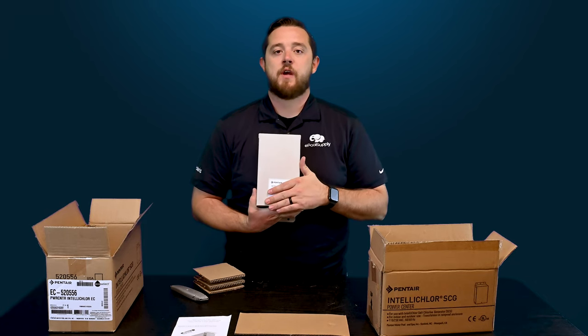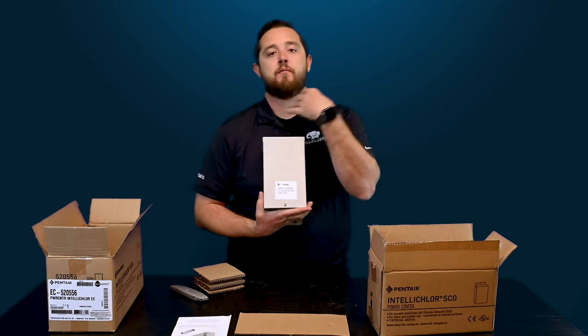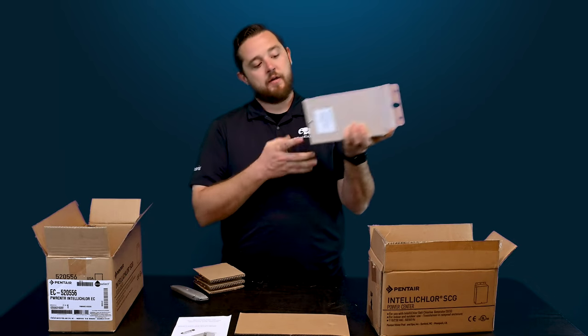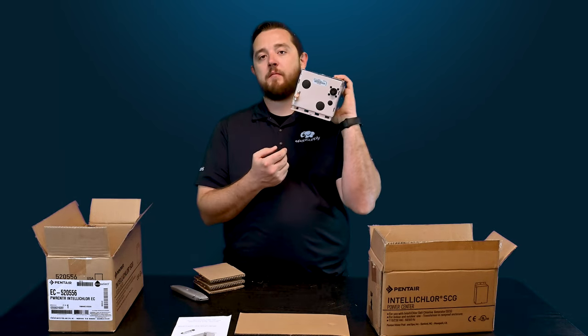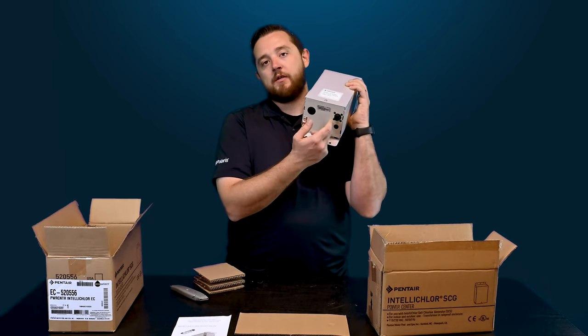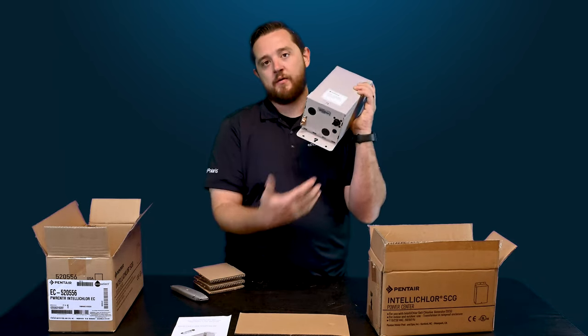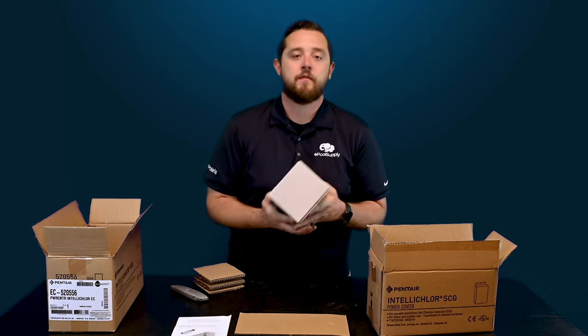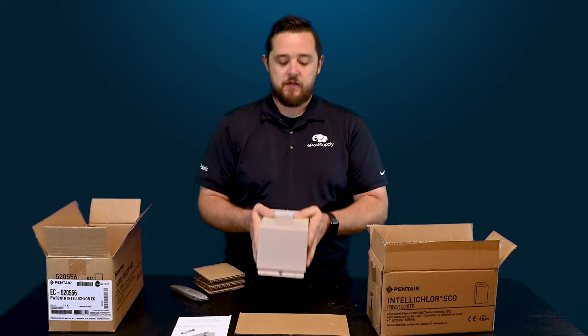You'll need a Phillips head screwdriver — you can take the top off and actually see what the internals look like. They have the punch-outs on the bottom so that you can have a power in and then a communication or power out to your salt cell. The instruction manual as well as our other video will walk you through what to expect for that.